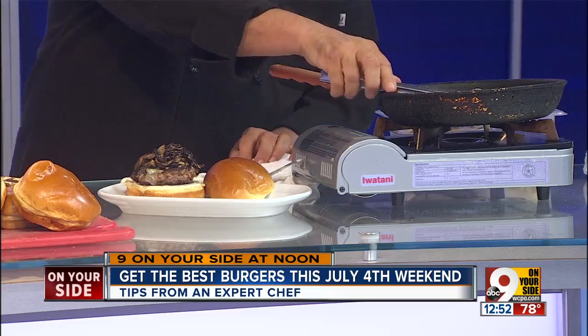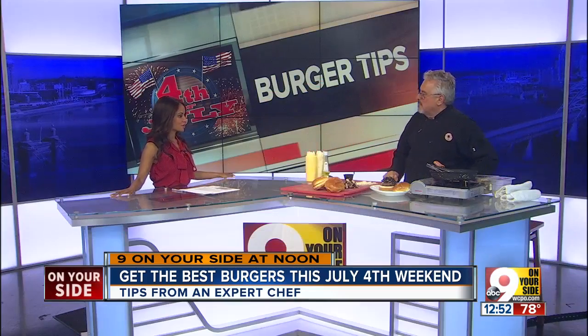Do you toast the bun? Some people say you have to do that. You do. I didn't bring my toaster for this demonstration, but butter toasting is the way to go.